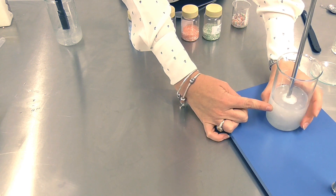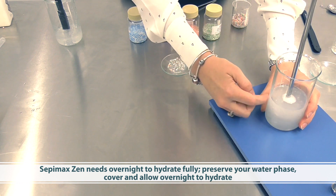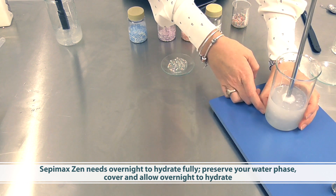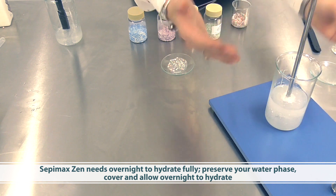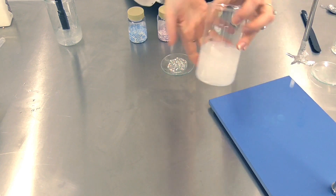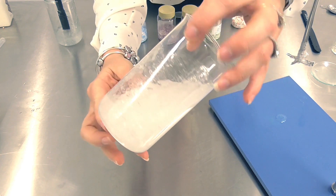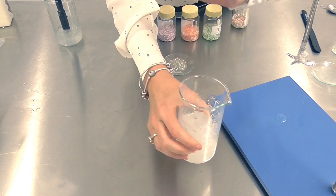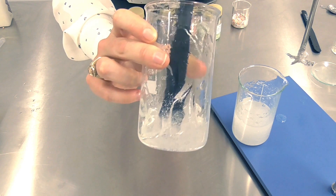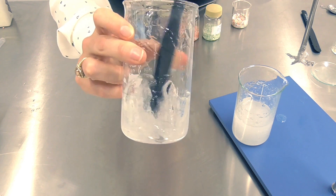One thing to remember when using Sepimax Zen is that it will usually need overnight to hydrate. On the day we combine it, we need our preservative present to protect the water phase, stir until it's well dispersed, and then leave it overnight. As you can see here, it's dispersed but not dissolved, meaning the polymeric network hasn't built up yet. Here is how it will look the next day — beautifully clear, fully dispersed, and ready to suspend the beads.